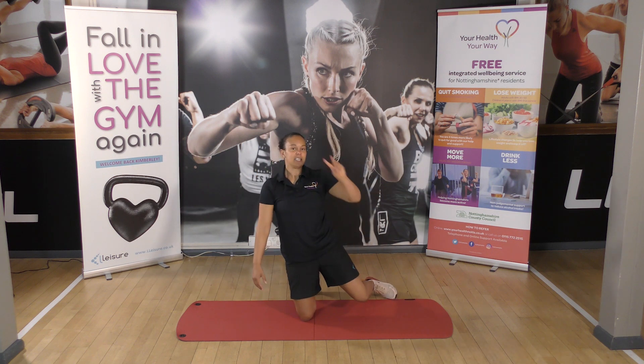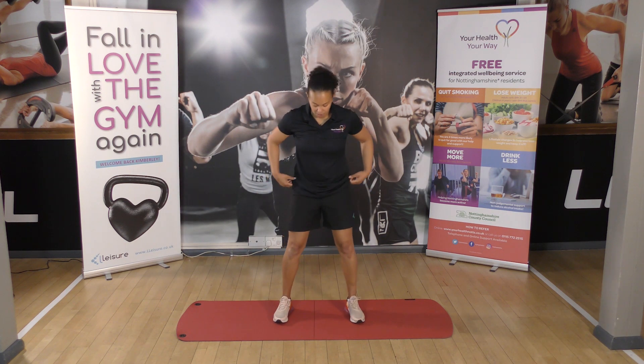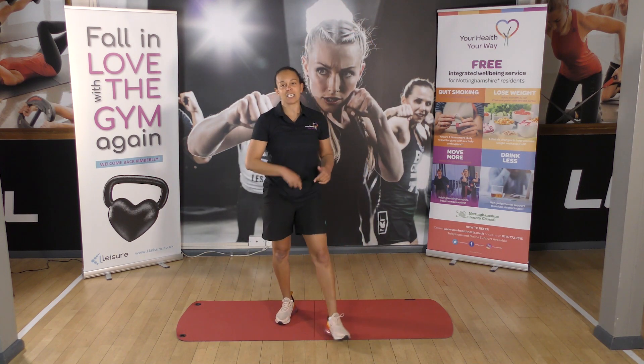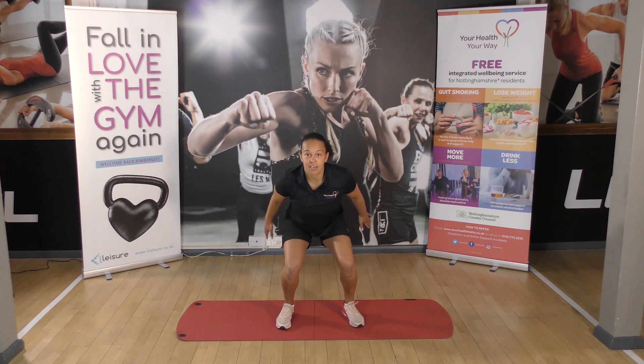The next exercise — you guessed it — two. Two squat jumps. Feet apart, bend your knees and squat and jump. Squat and jump. Or we can add a twist on the end — squat, jump and turn, jump and turn.